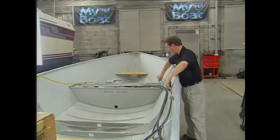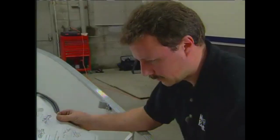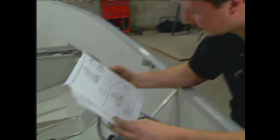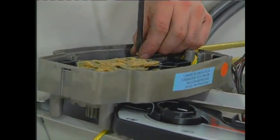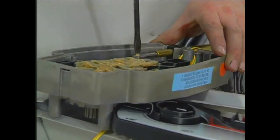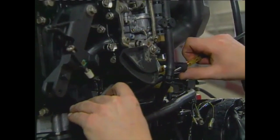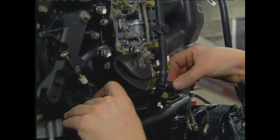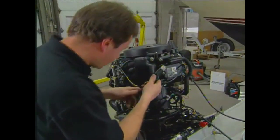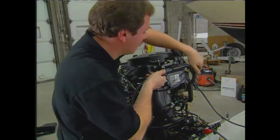The next step was to convert the engine over to accept remote shifter and throttle cables. Depending on which model engine you have, consult your installation instructions because the cables connect into the helm control in different spots. With the help of an assistant, first find neutral and then adjust the cables with these barrels at the engine before clipping into place.